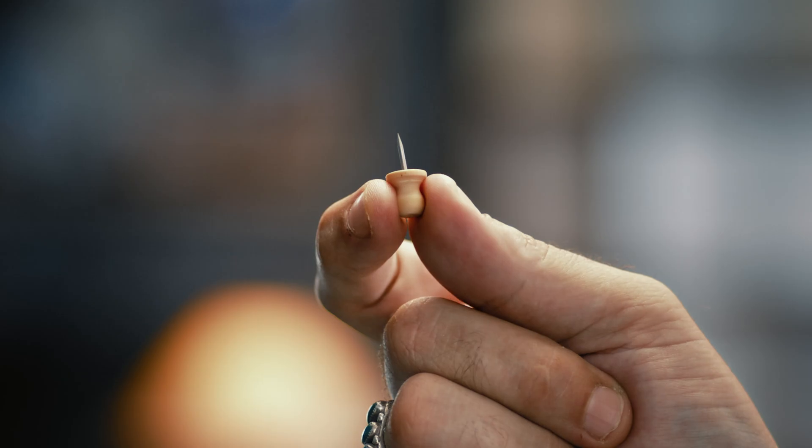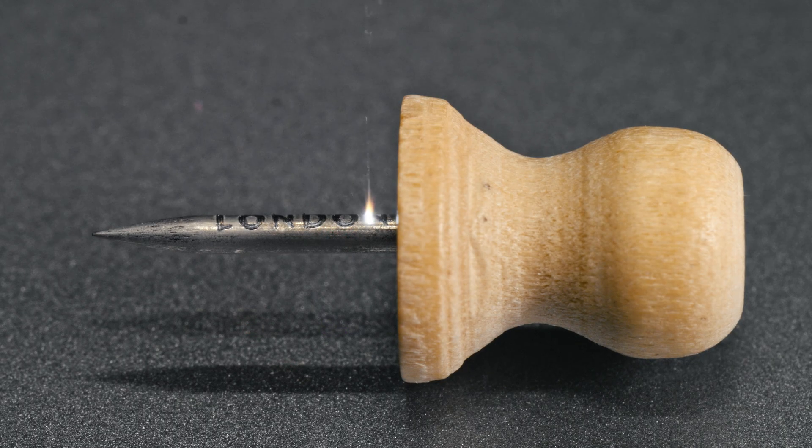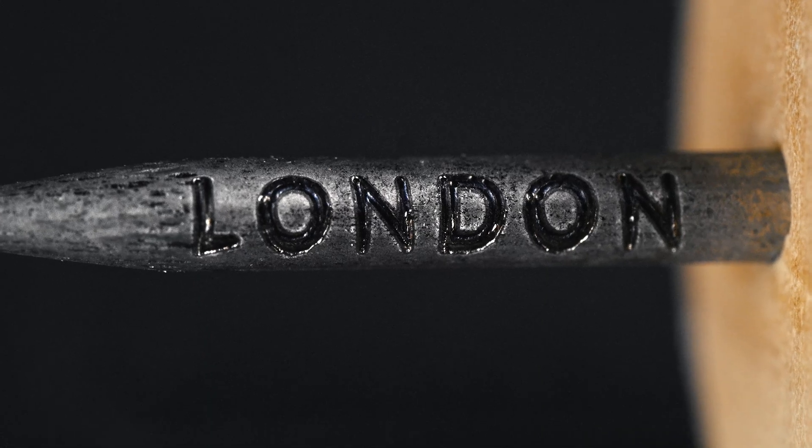Wait. With this? Sure! It lets you engrave more details on tiny items.